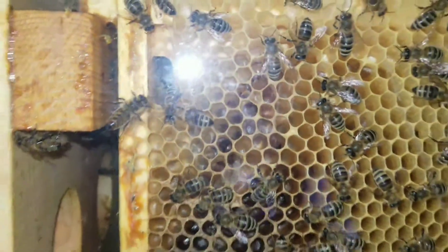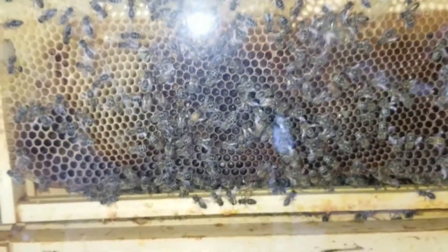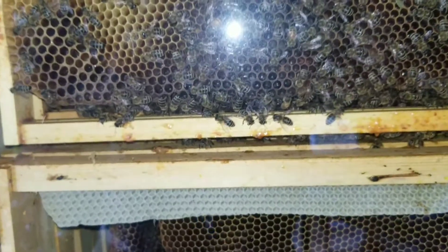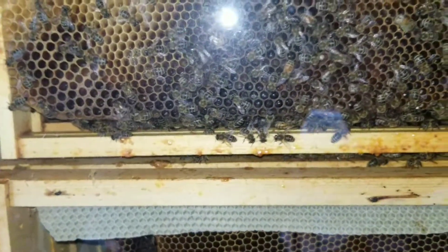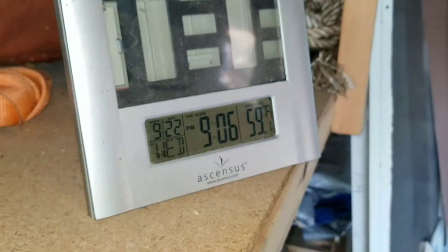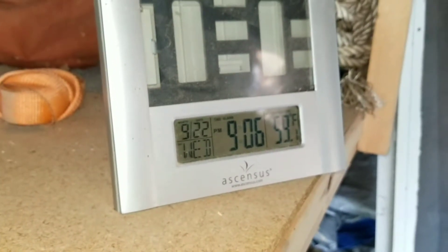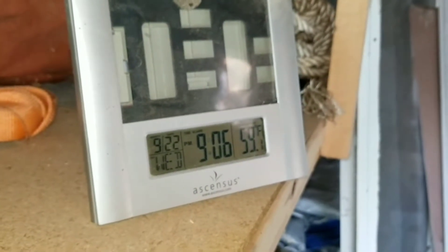It's about six frames deep and they seem to be moving their resources further inside. My guess is they're just preparing for winter. The temperature is 59 degrees. The date is completely wrong on the display — I think it's the 10th.